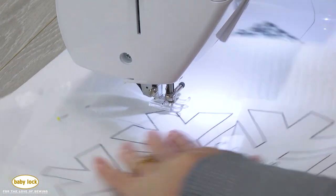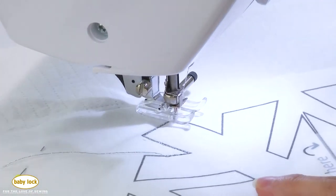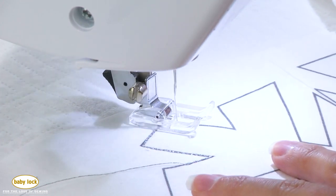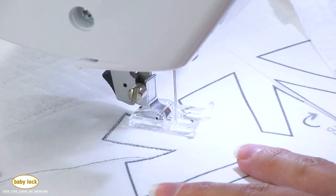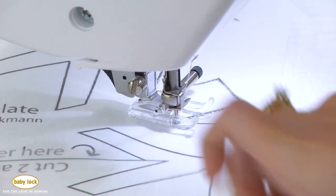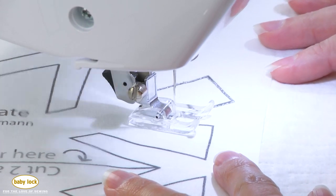If you get off just a little bit that's okay — you can see I'm running my needle right next to it. Now we're going to stitch around the entire snowflake.